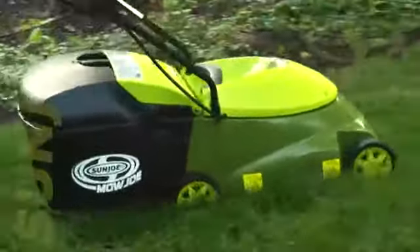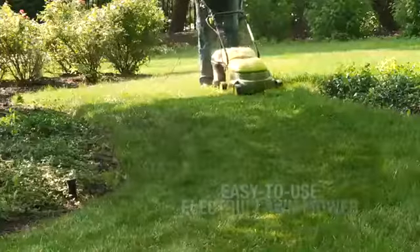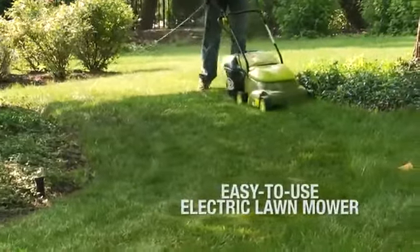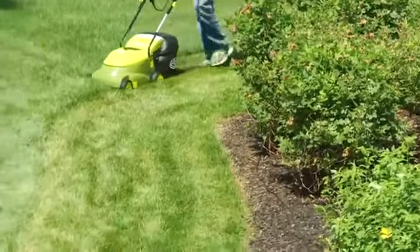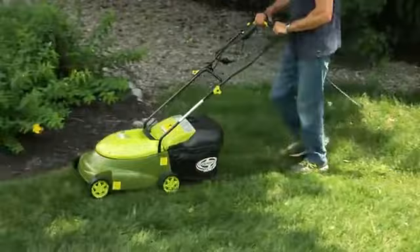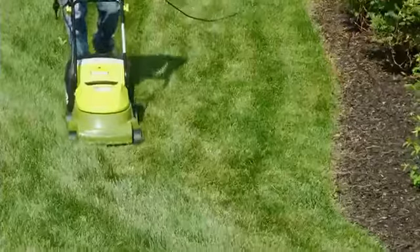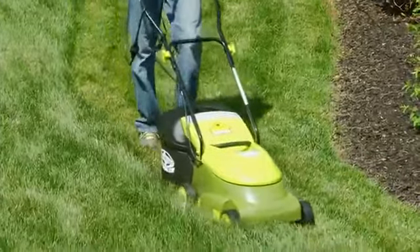Get small lawns in tip-top shape with the Mojo MJ401E, an easy-to-use electric lawn mower from Sunjo. Compact and lightweight, the Mojo MJ401E is a lean, mean, and green mowing machine that quickly gets your yard chore done with zero carbon emissions for cleaner air.